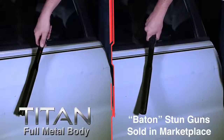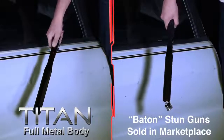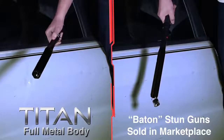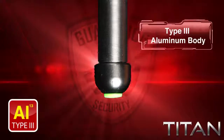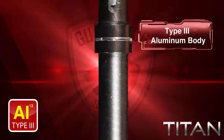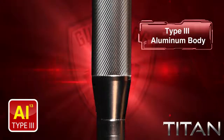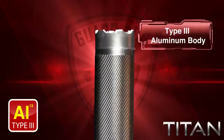Here you see the Titan put up against another stun gun claiming to be a baton, although made of plastic. Upon impact, the plastic baton breaks, while the GuardDog Titan, made of an all-metal body, withstands hard hits — vital in emergency situations. With this material there is no need to hold back in an emergency for fear that it may break.